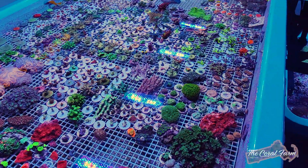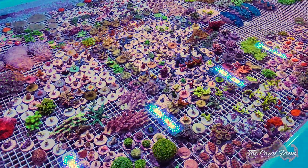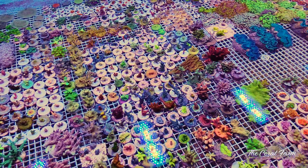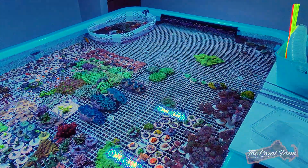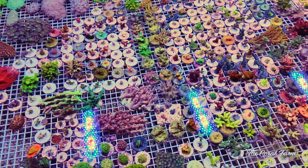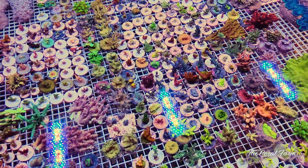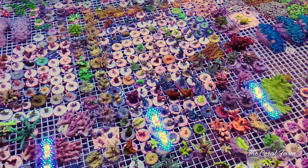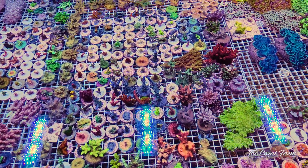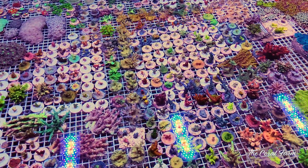Hey guys, welcome back — it's another Frag Friday! Today we have to frag some acros. I already got a million of them here, but look at all the room we got over there. It's frag swap season, so I'm gonna fly through these — they're gonna sell like hotcakes. The frag shows start in about a month or so.